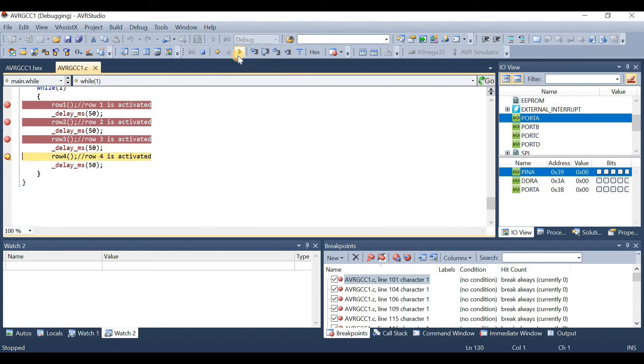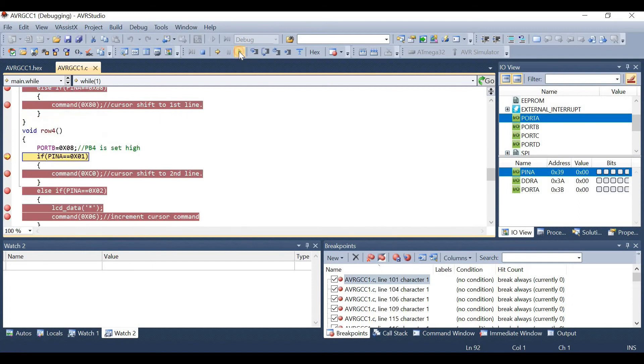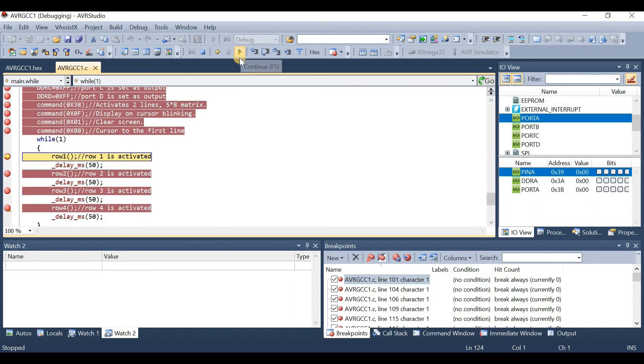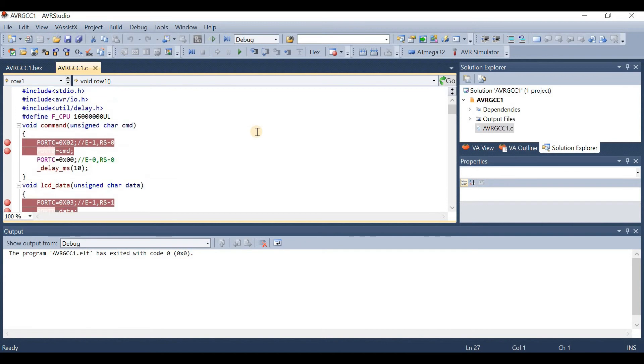With no button pressed, the code continuously checks each row function. To stop debugging, press the stop button on the toolbar or press Ctrl+Shift+F5. The debugging has been stopped. Now we will take a look at the Proteus simulation and see how to interface the 4x4 matrix keyboard with the ATmega32 microcontroller.